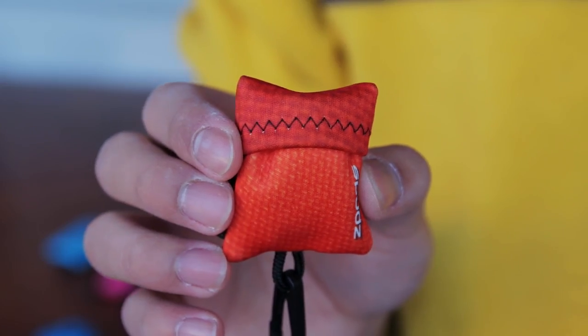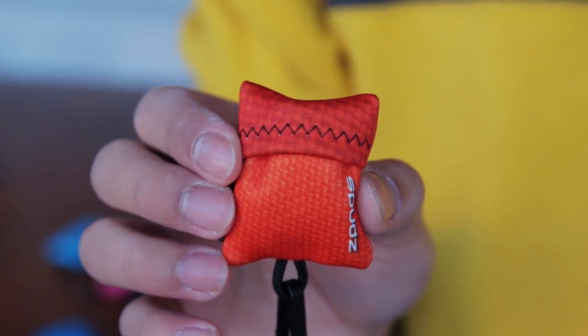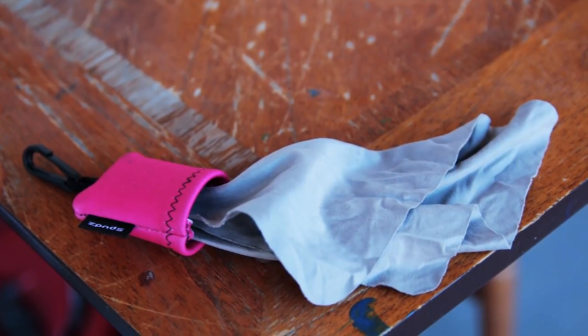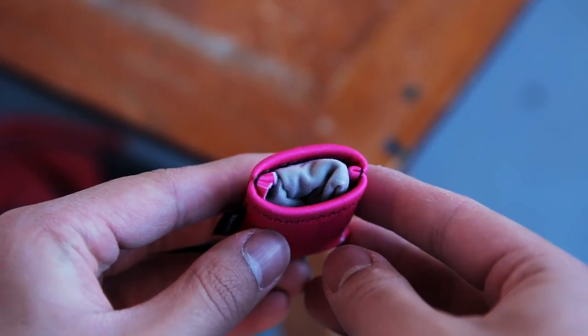Let's talk about the pouch again. It's a very simple idea, but it makes a world of difference. Instead of having your cloth out in the open where it's exposed to things like dust, dirt, and other things, the pouch will keep your cleaning cloth protected from all of that.